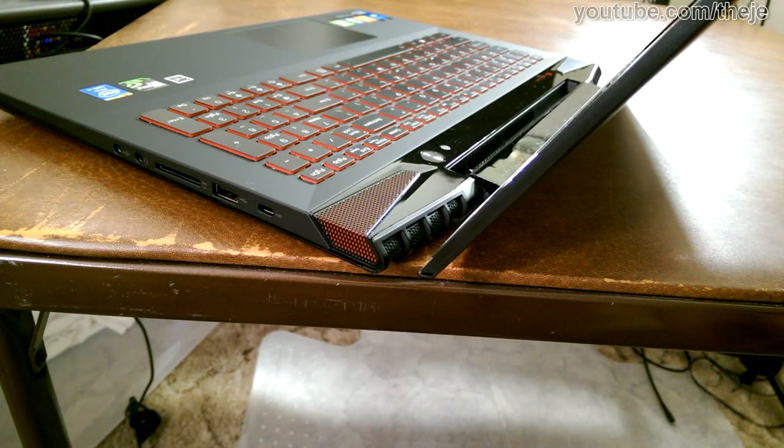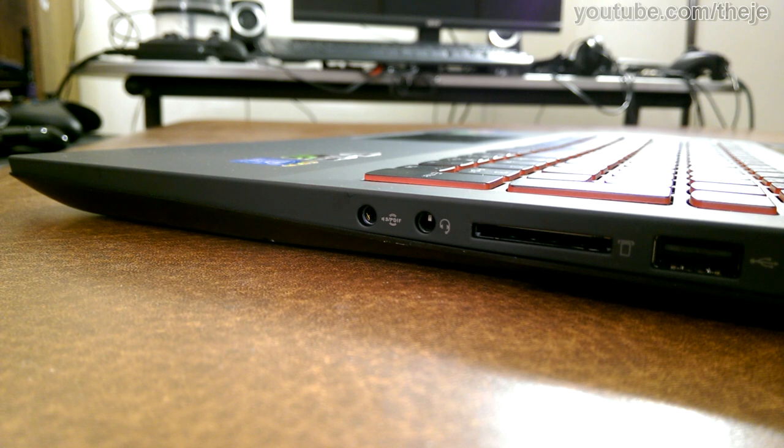The JBL speakers on the Y50 deserve as much praise as the Yoga. The sound is crisp, well defined, and relatively voluminous. The bass line from Rage Against The Machine's Calm Like A Bomb comes through clearly, but your MP3 boombox will still outpace the Y50 in decibels, and deep bass like A Perfect Circle's The Package is still very weak. Still, it'll get the job done for most gaming and media consumption with nice stereo separation. Do note that there's only a headset jack or S/PDIF out, so you're out of luck with your headset without a 2-to-1 converter.